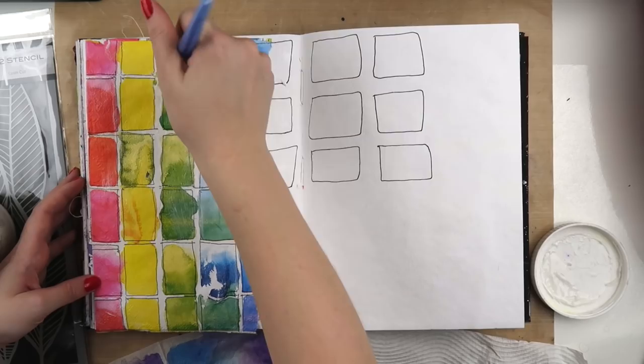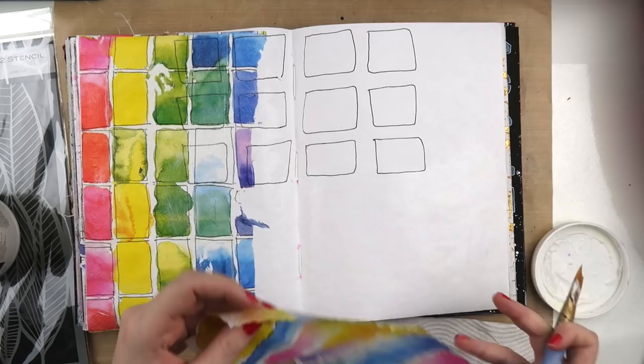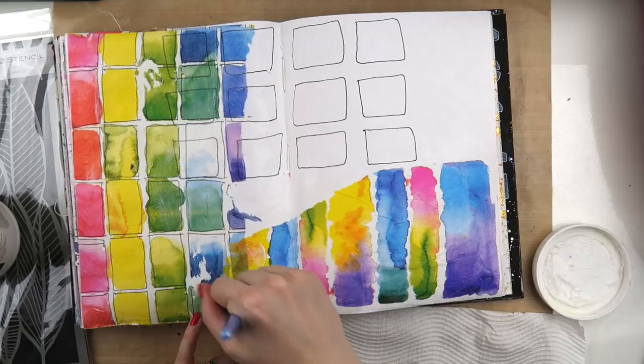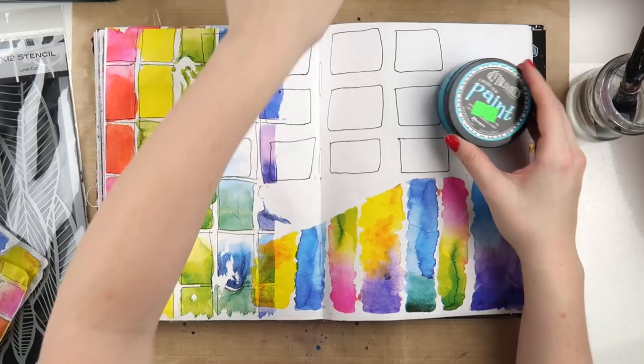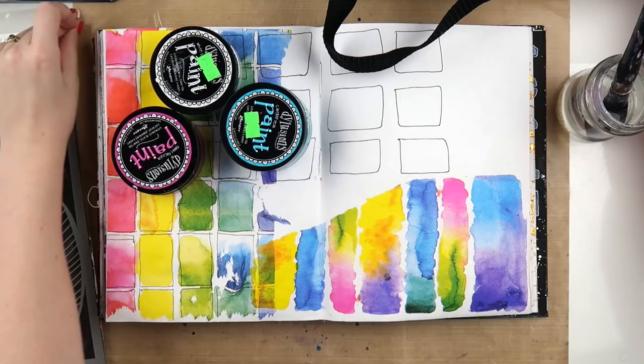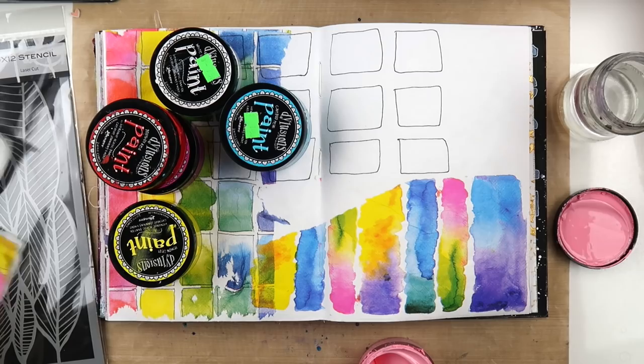I actually recorded this while my husband Aaron — if you're new to this channel — was doing an illustration live stream on his Twitch. I was watching him on my phone even though he was like five meters away from me, and watching him draw got me inspired to get creative instead of just sitting on my bum on the couch. If you're interested in illustration and sketchbook flips, he live streams twice a week over on Twitch as Inky Beard and he also has a YouTube channel.